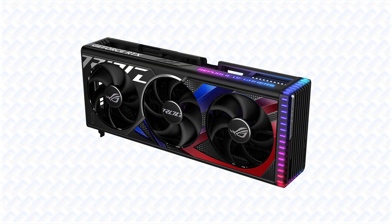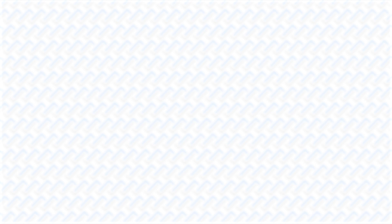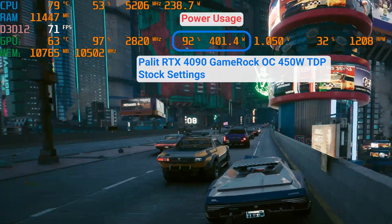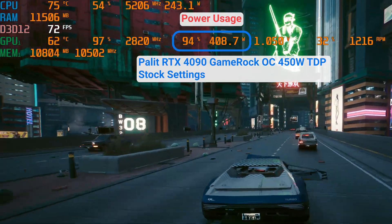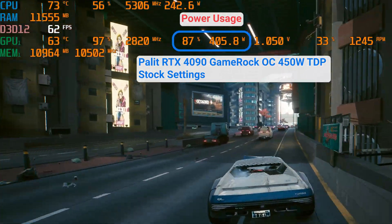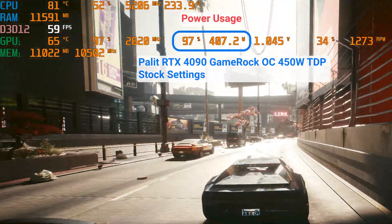Similar things can be said about the cooling solutions on these new GPUs. It seems like the side effect of Nvidia specifying a high power limit by default meant that all the manufacturers designed massive coolers, really expecting the GPUs to redline the power limit like in the previous generation. While the reality is, the RTX 40 series GPUs rarely max out their power limits. Yes, even the RTX 4090 doesn't really consume the whole 450W TDP. This means that there is practically no graphics card model out there that has a bad cooler in this generation.